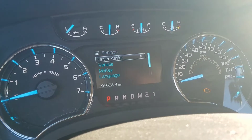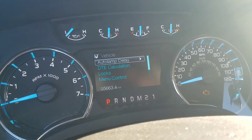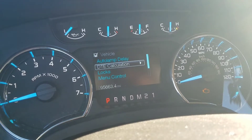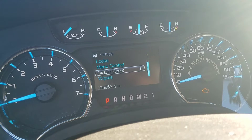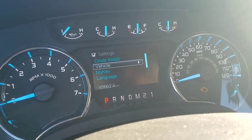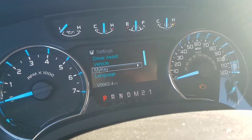Then you got your settings — you got vehicle options: auto delay lamps, your DTE calculation, your locks, your menu control, oil life reset, and your wipers. That's pretty much everything that we got here.